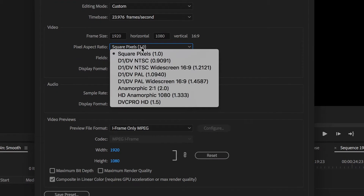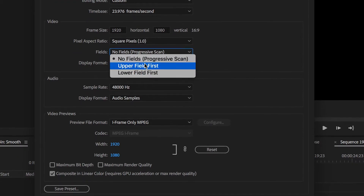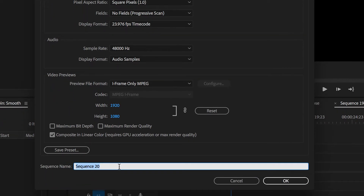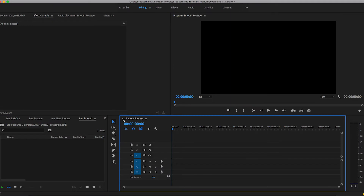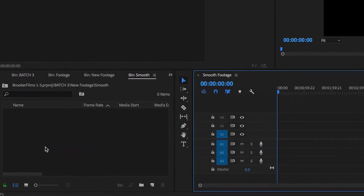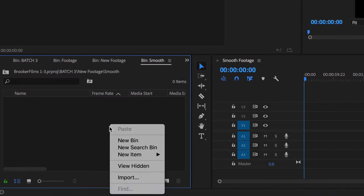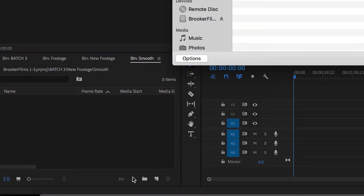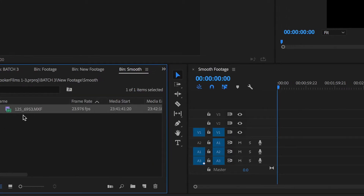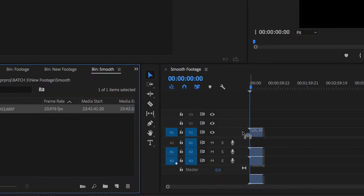Make sure this is selected to square pixels. Make sure this is progressive scan, and then we're just gonna quickly come down to here and rename the sequence and press OK. So the next step is to import our footage. We're just gonna double click and press import, navigate to our footage, and then drag that on to our sequence.